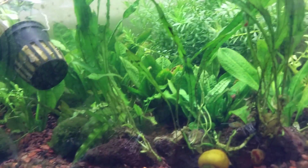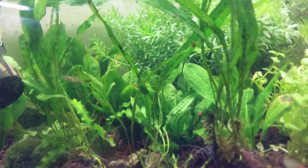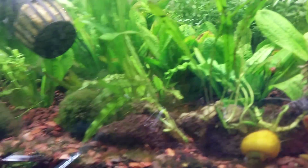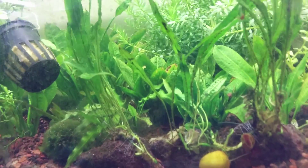I'm adding a few plants to the rock and driftwood category today. The first one is java fern. There are a few different varieties of java fern — three at least — that are common in the aquarium trade.